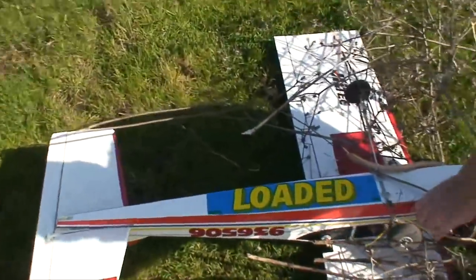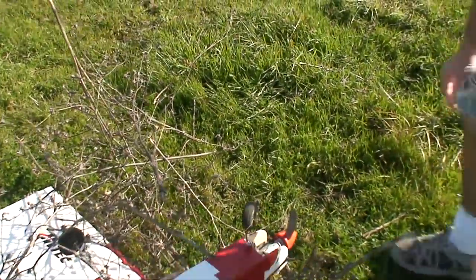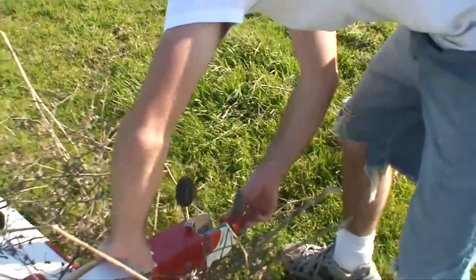Nothing looks broken. It landed on a tumbleweed — the tumbleweed broke its fall.